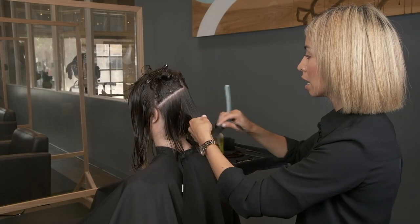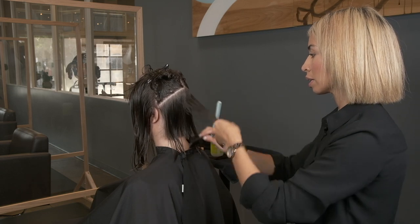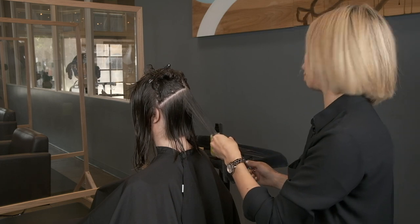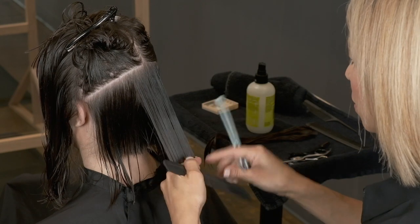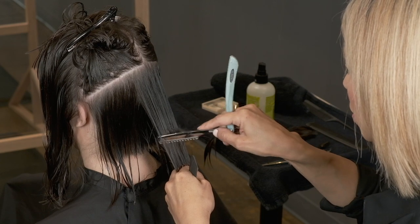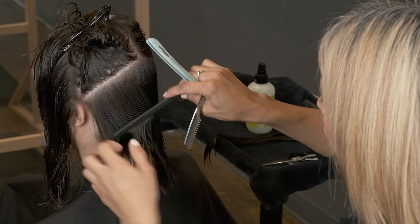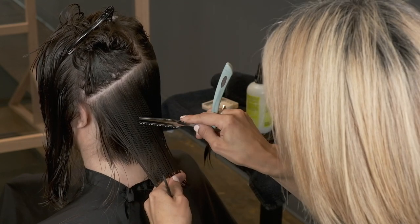Okay, so here I'm going to focus on the center — I just want to look if there's any weight on the interior that I want to take off. My tension isn't enough; if you don't have enough tension your razor is not going to cut where you want it to. I'm going to do that over here too, just looking for dark areas.